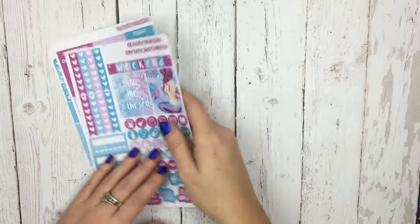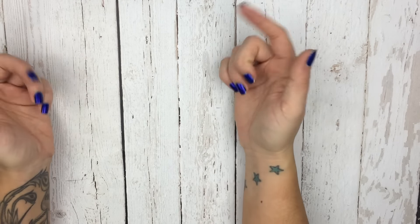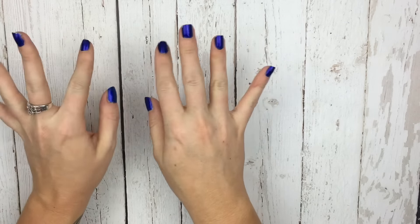So those are today's new releases, and I hope you guys love them. Again, there is going to be a coupon code available in the Facebook group, and that will be good through midnight tonight. If you're not a part of that, I will link that down below if you are interested, and I will talk to you guys next time. Bye, guys!